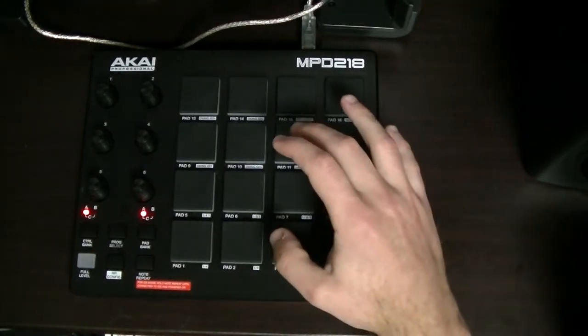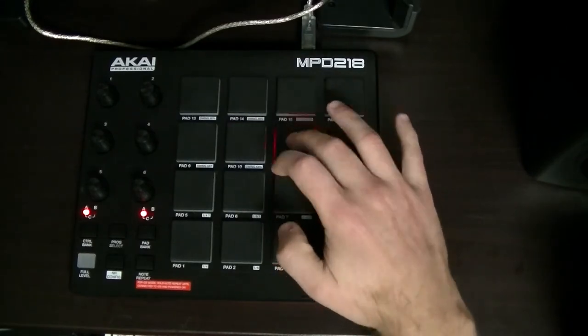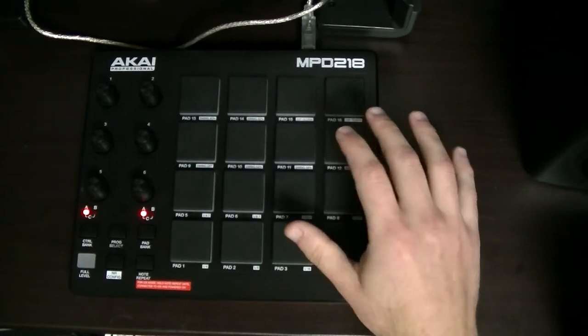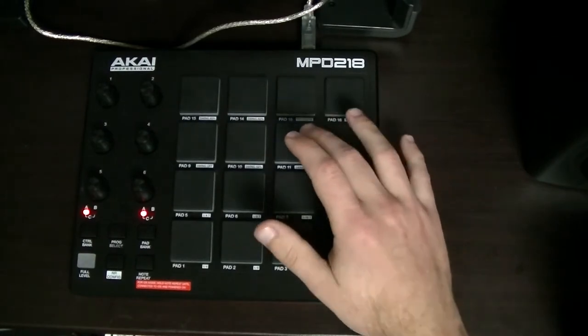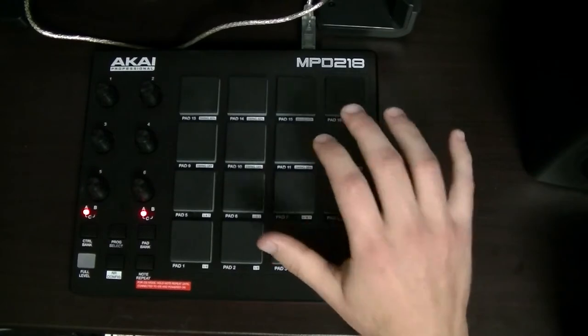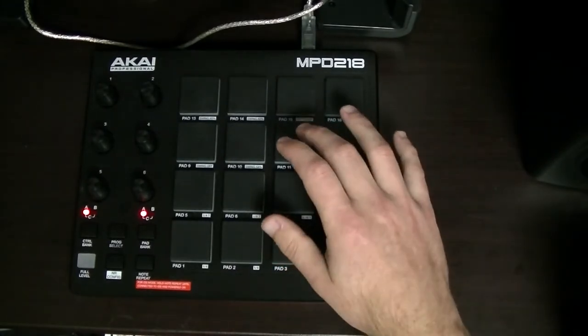So obviously you can play your basic beat on it. It's a bit boring though, but the best thing about this technique is you've got the thumb playing the kicks, so you can really whack them and it's really fun to do.